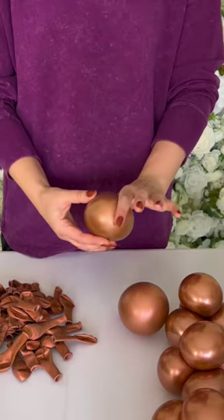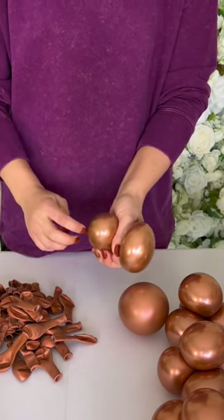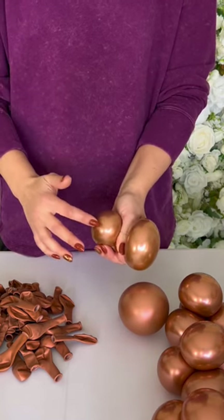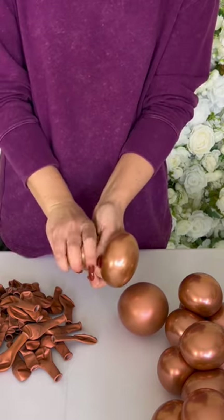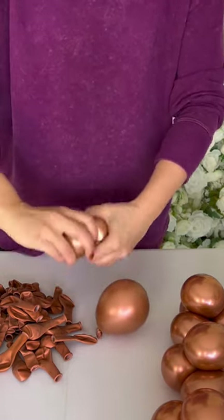Pinch your 5-inch balloon in the middle. You're going to be dividing your 5-inch balloon into two little balloons. Once you have almost identical amount of air in each side, twist by locking that air in.